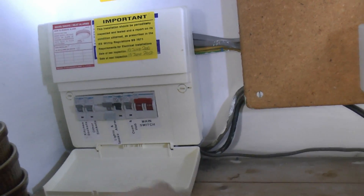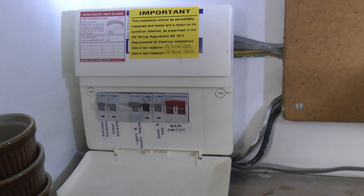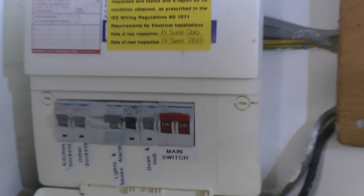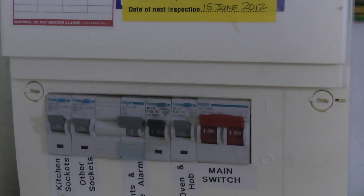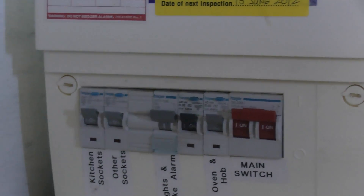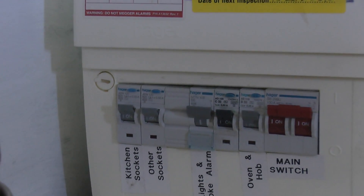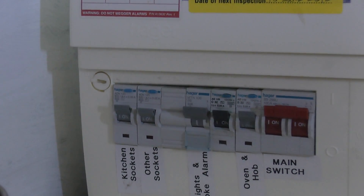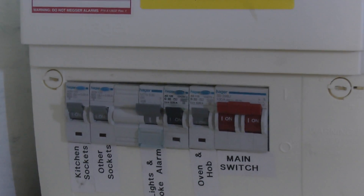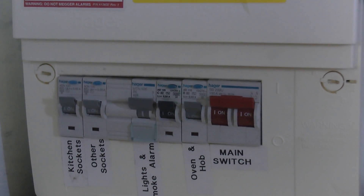Looking at the devices inside, you can see the main switch on the right. The first two devices are RCBOs — a circuit breaker and an RCD combined into a single unit — and you can see the little blue test buttons on the top edge. The next device, marked for lights and smoke alarm, is just a normal circuit breaker. Then there's a blank space, and at the end there are two more RCBOs with RCD functionality built in, again with little blue test buttons. The one in the middle with the black lever is the same manufacturer — Hager — but of an older type. They've updated the design and now use grey levers on newer ones, but other than that it's the same design, so no particular problem.